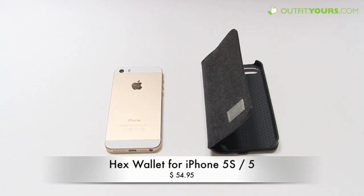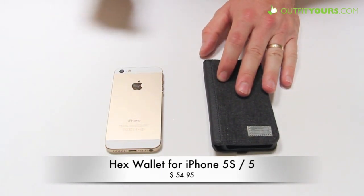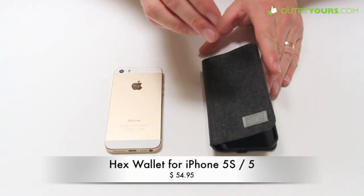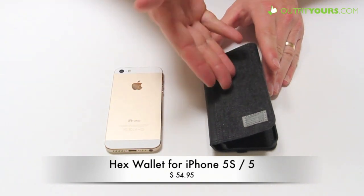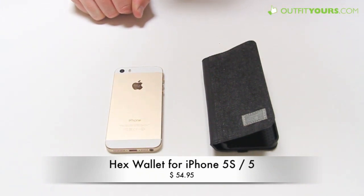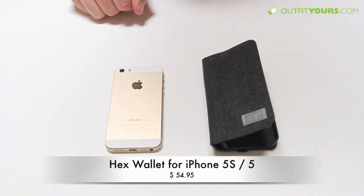Here at Alphayours.com we are reviewing the Hex Icon Wallet for the iPhone 5S and the iPhone 5. This is the gray canvas. With Hex, they run their company much like a clothing line, being that the textures and different designs change kind of every season. So when you see this video, this case may actually have different models out as far as the colors go. Check them out — they're all going to be available on Alphayours.com. We work very closely with Hex and have all the options, especially right as they come out.